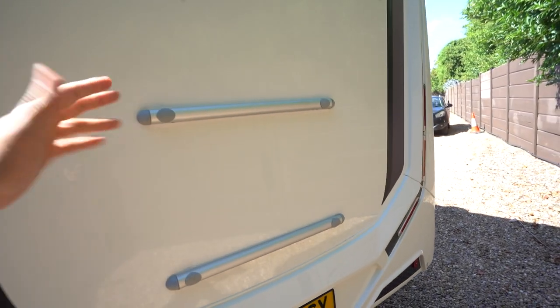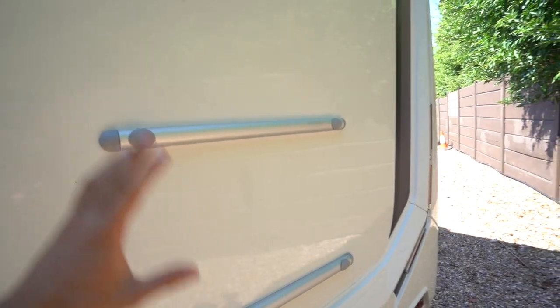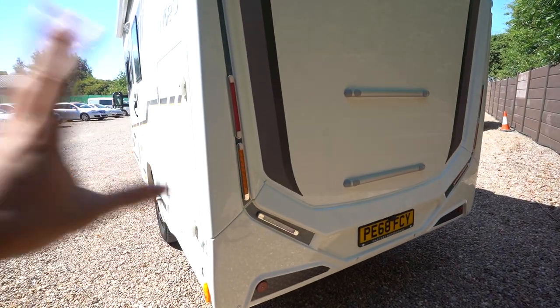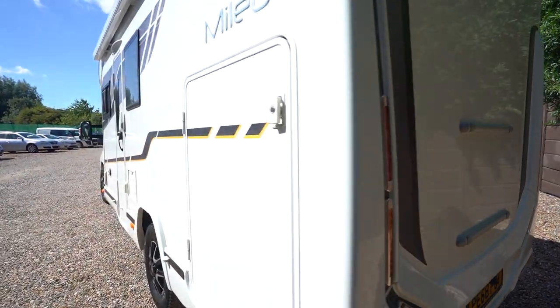At the rear you've also got a reversing camera up top, and you do have the mounts ready for a cycle rack if you wanted to fit one. It would be very easy to do — that's already in place for you, so you don't have to go through the process of getting it drilled and fitted.